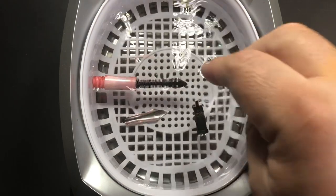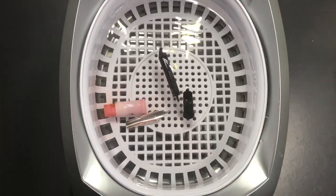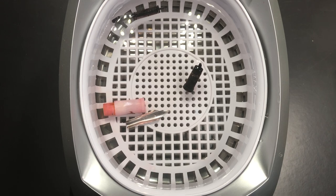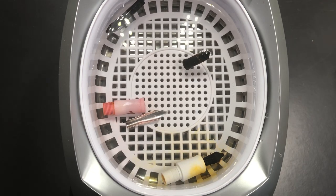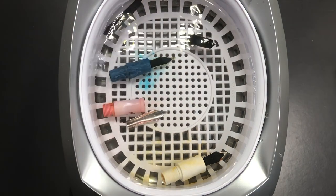Hello and welcome to another pen video from Penultimate Dave. I decided I would do a video on pen cleaning or pen hygiene. A lot of people will either not rinse their pens, or they will rinse them at the sink. There are other ways — you can use a pen bowl filler and actually flush out pens that way, or you can use this way: an ultrasonic cleaner.